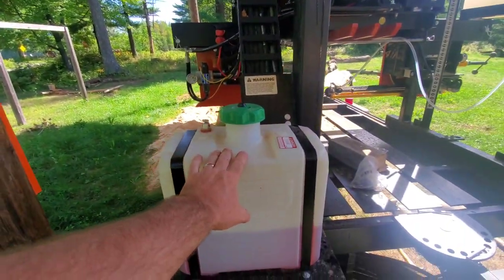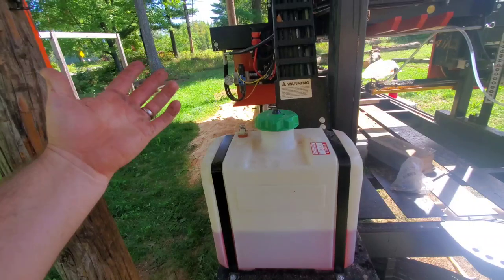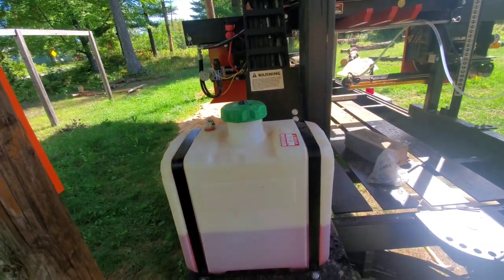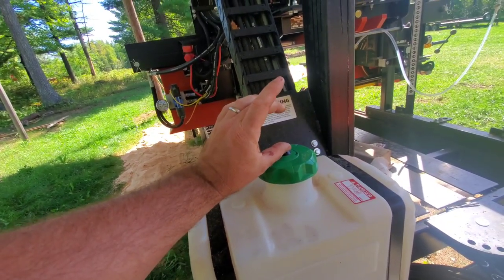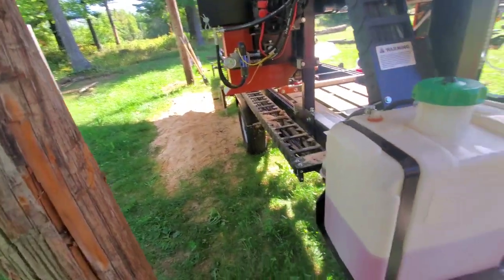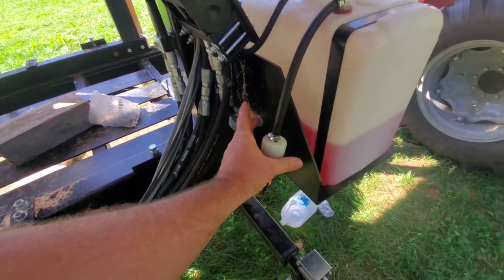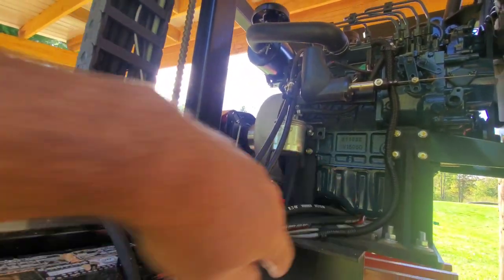On diesel engines you have fuel going in and a return line back to the fuel tank. Over time the tank can compress down and create weird fuel delivery issues. There's no breather on top of the tank, but you can add a breather with a filter to prevent the tank from sucking down and ensure proper airflow through your fuel. I'm also planning to replace the inline fuel filter with a fuel-water separator — so I can drain off any water before it reaches the fuel pump and the engine's fuel filter.